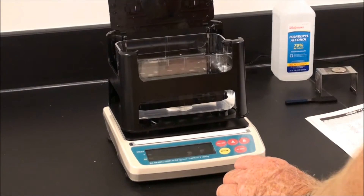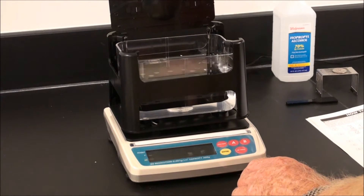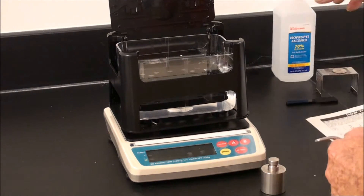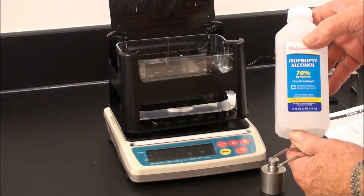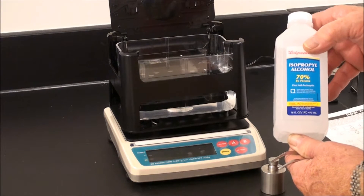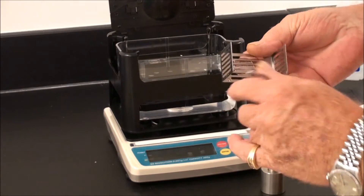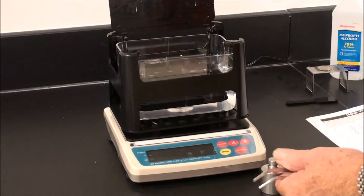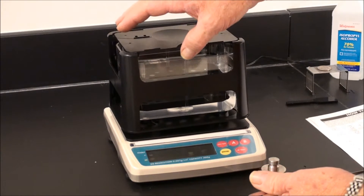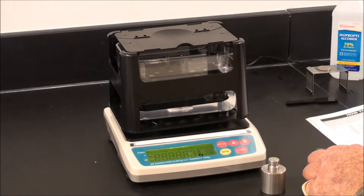To perform a calibration, it's very easy. Fill the tank with water, and we suggest adding a few milliliters of isopropanol or ethanol. This helps prevent formation of bubbles underneath the weighing stage and the samples, which results in unwanted buoyancy. Close the stage, turn the power on, and allow the system to stabilize.